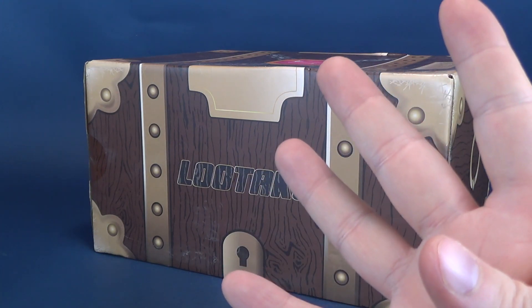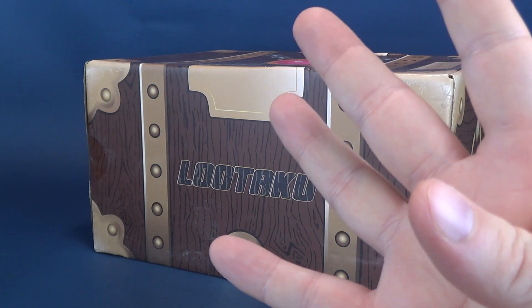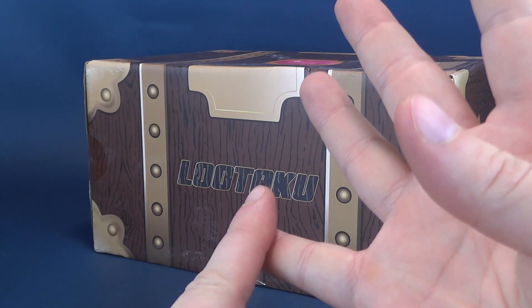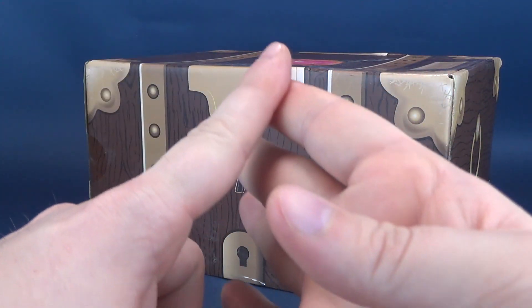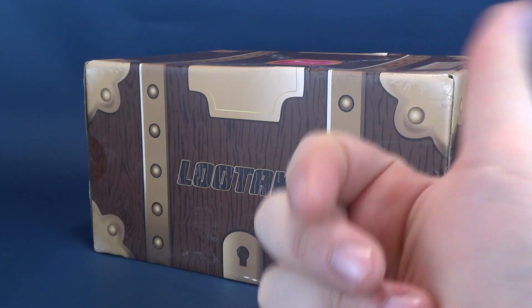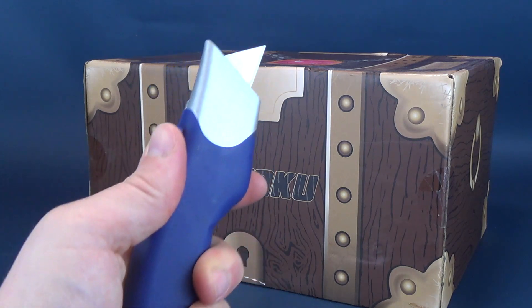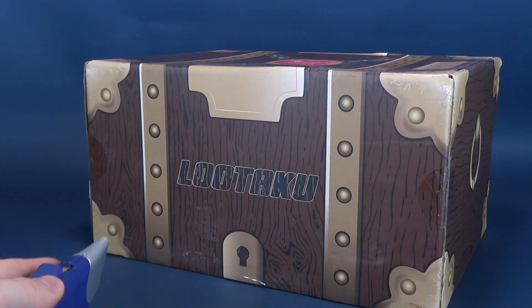What you're going to be getting is the likes of collectibles, replicas, t-shirts, and statues, and more. We're going to go ahead and get this opened up, find out what's inside. I'm going to grab my knife for this — Knifey McGee. We're going to make a slice there, a slice there, a slice there.